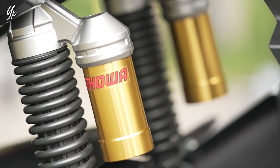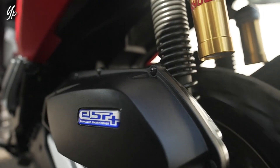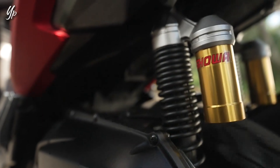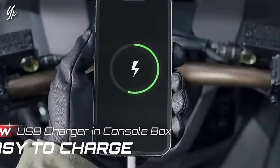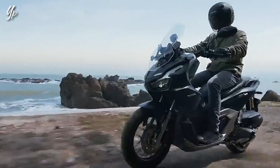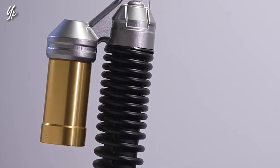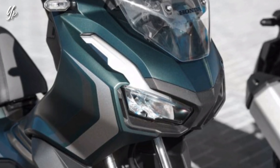Wah bisa mahal banget ya bedanya, padahal ini Honda ADV 150 loh teman-teman. Seandainya ini Honda ADV 160 pun harganya masih terlalu mahal ya, dua kali lipat. Tapi dibalik itu semua, gue setuju banget kalau warna yang hijau ini cocok banget teman-teman untuk si Honda ADV yang desainnya itu maskulin, sporty, dan tidak lekang oleh waktu. Itu kalau warna hijaunya diaplikasikan ke Honda ADV 160 yang ada di Indonesia.